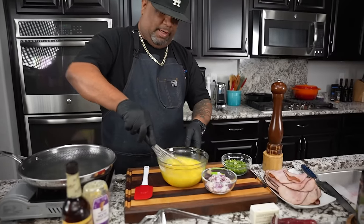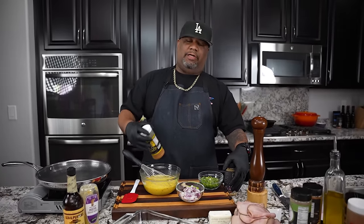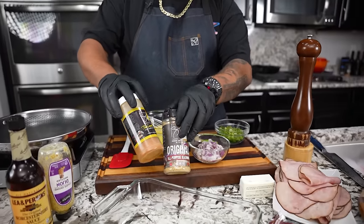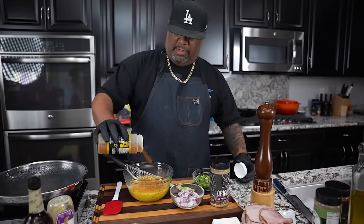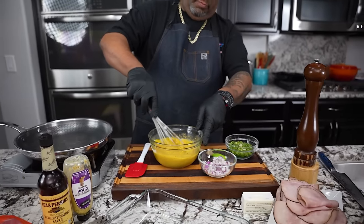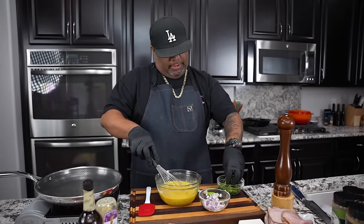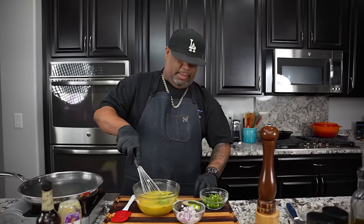You guys can put whatever seasoning you want. A lot of times I put Creole Kick because I love the flavor profile and the little bit of kick it gives. This time I'm using my original AP seasoning blended with my A seasoning — I'll just say this is a lethal combination as far as taste goes. You don't want to overpower it though, because we're using black forest ham and we want to taste that too. I'll add a little red onion and some green onion as well — it's almost like we're making an omelet.